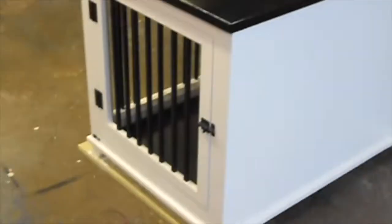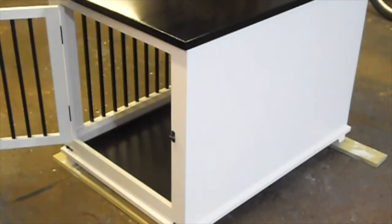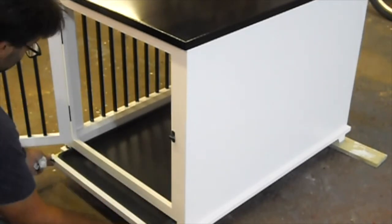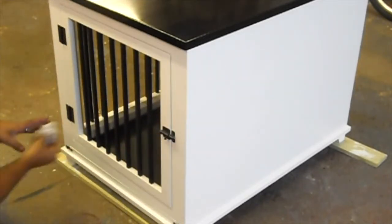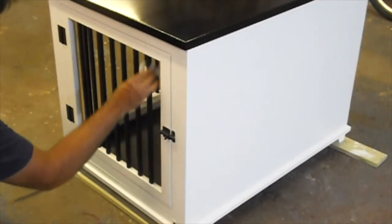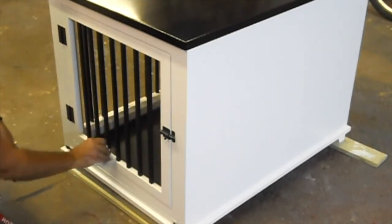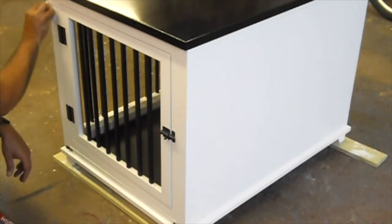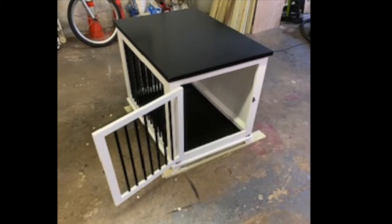It came together pretty well. I was really happy with the finish — the black up against the white just looked sharp, the bars looked awesome, and they're really sturdy. The tray is in, and I attached the front board with little latches on both sides that keep the tray in place, with its own finished accent wood front face.